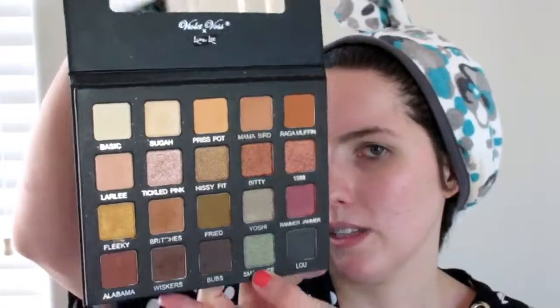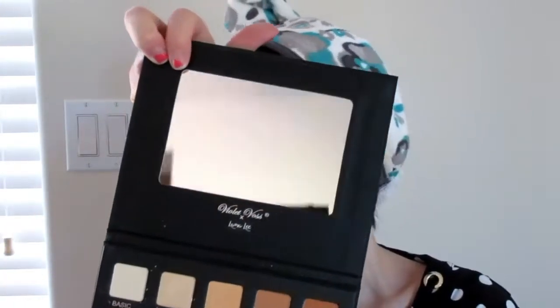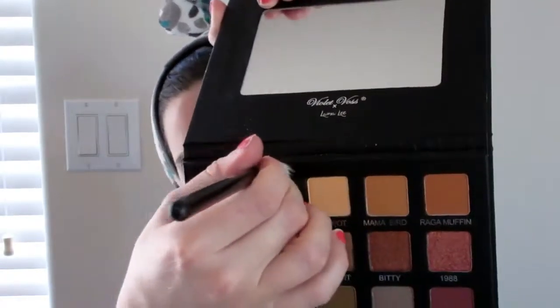Now I'm going to delve into the Violet Voss Laura Lee palette and I have been loving this palette recently. It's been one of my go-to palettes. I love it because it has neutral tones as well as green tones like this nice green metallic shade called Smash Lee. I'm going to take my M433 brush from Morphe and take the shade Prist Pot — that orange shade — and use that as my transition shade today, putting it in the crease.